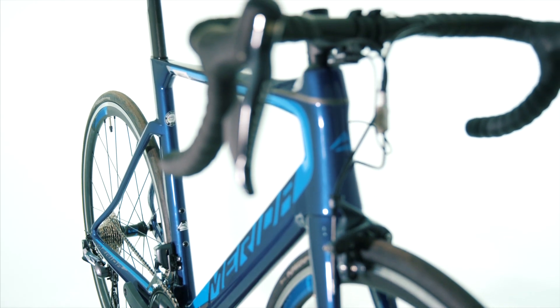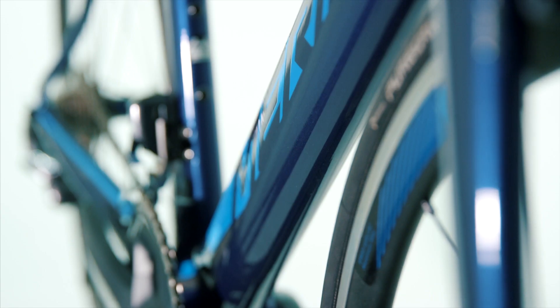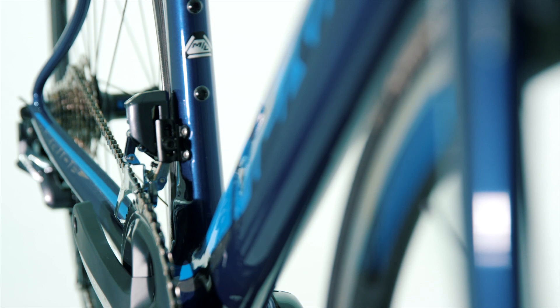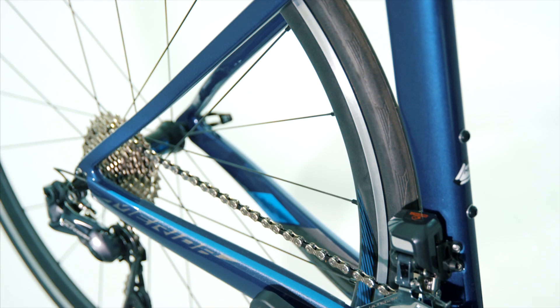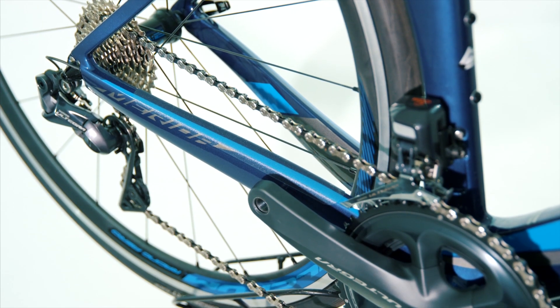This particular model, the Reacto 7000E, comes specced with a full Shimano Di2 groupset. This means you get precise shifting every time and the ability to have both front and rear derailleurs shift simultaneously with the new X-Sync feature. Di2 electronic shifting gives the rider unparalleled confidence in shifts regardless of the circumstance.